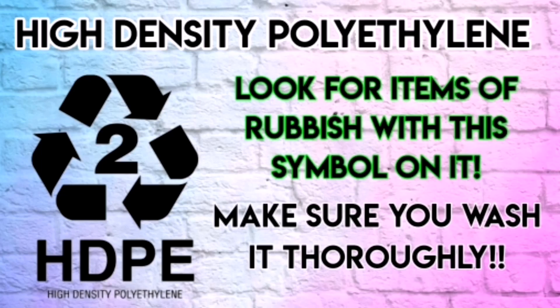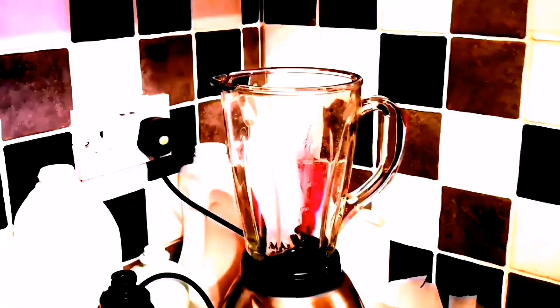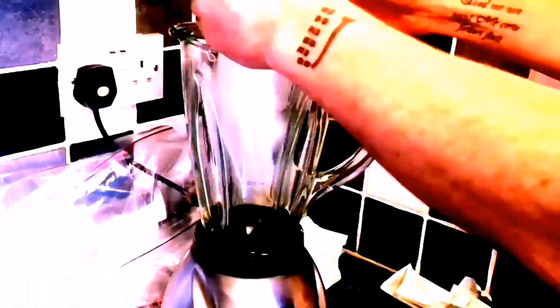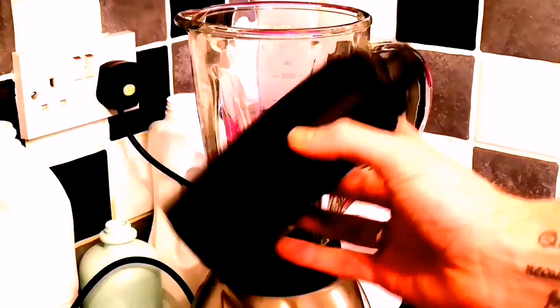Once we've got the right plastic, wash it all thoroughly and then cut it up into little pieces. You have the option of using a pair of scissors or shears, but you could take the fun option and use your blender. At this stage it might be wise to hand over your bank card, send her shopping, because we're going to make some noise.